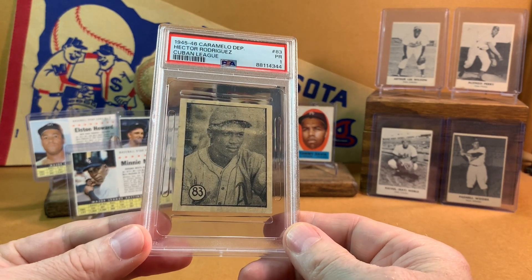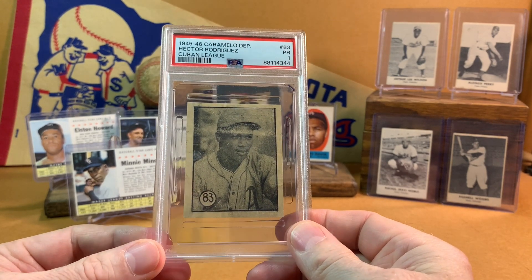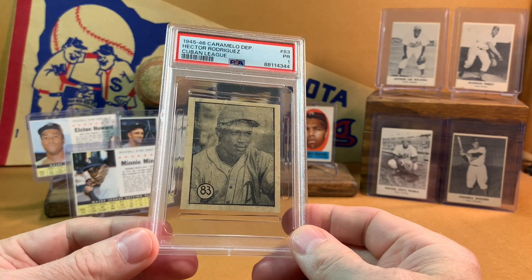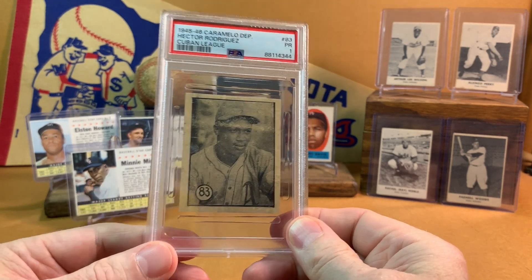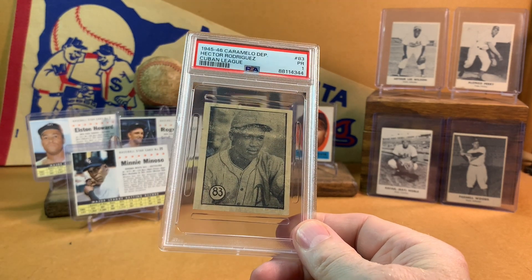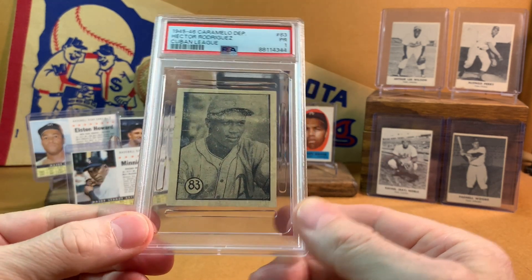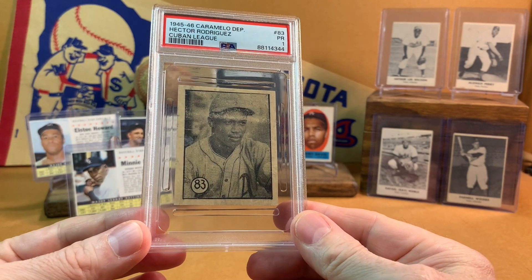Now there were two Caramello Deportivo sets — one in 45-46 and one in 46-47. The 46-47s are a little bit more scarce. The 45-46 set has some really heavy hitters: Minnie Minoso, Martin Dihigo, Ray Dandridge. One I'd love to acquire at some point would be the Luis Tiant Sr. — that would be really cool. I actually missed on one of these Hector Rodriguez cards about a year ago and was kind of kicking myself. Then this one turned up and it was actually quite affordable, more affordable than the first copy I ran across. You can see it's not in great shape, but that's not what I expect out of this set. I feel lucky enough just to be able to add this one.